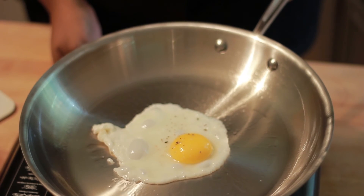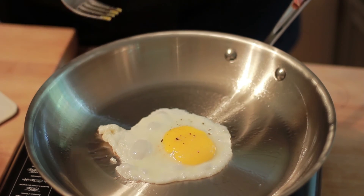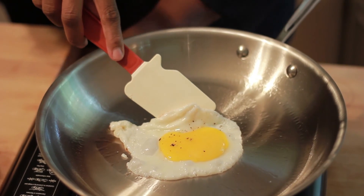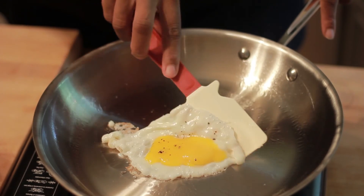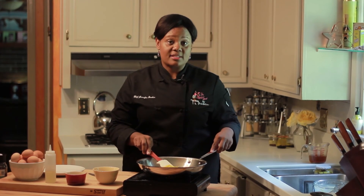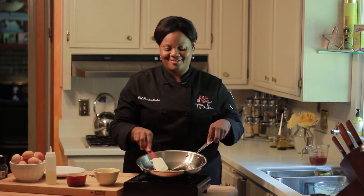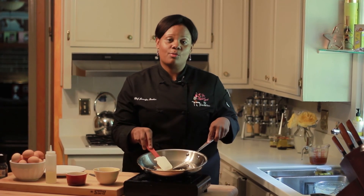You want to go ahead and break the yolk. Simply take a fork and pop the yolk — that allows the yolk to run and cook with the rest of the egg. Once cracked, simply roll your egg and allow your yolk to run. And here you have a fried egg with a broken yolk.